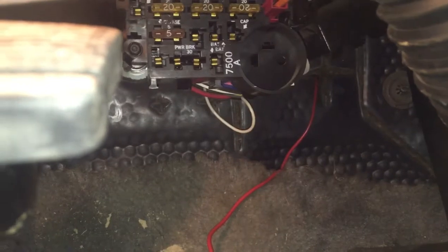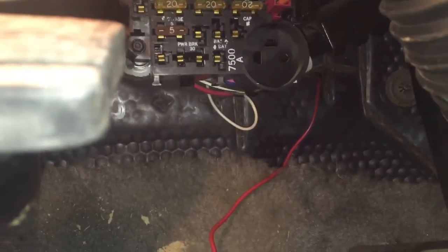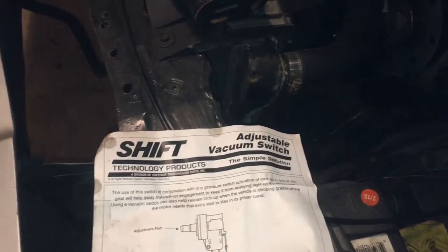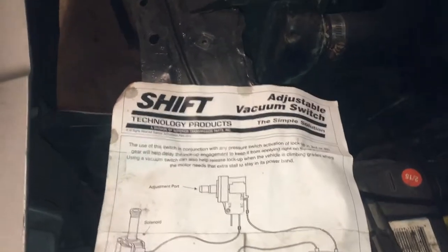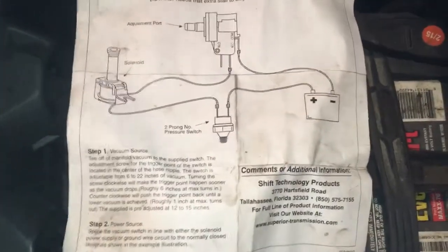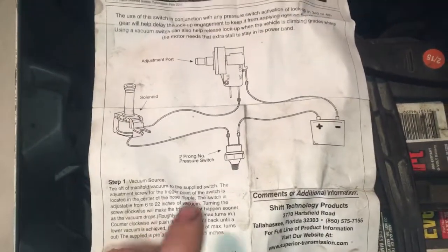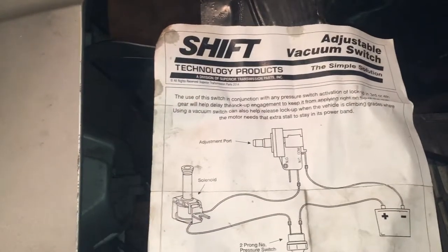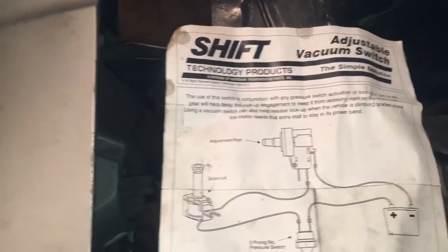This kit works pretty good — you can adjust the vacuum level for when you want the lockup to come in. There are better kits out there, you'll probably pay a little more for them. There's another way to route these using an 80s GM truck brake light switch, so that it will unlock whenever you put your foot on the brake pedal. I'm not entirely sure how to wire that up, but if you look it up there's a lot on the internet that will explain it.